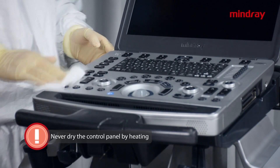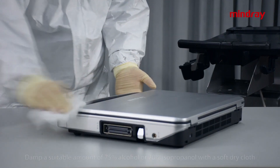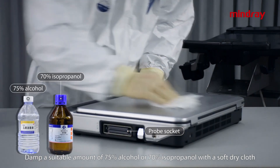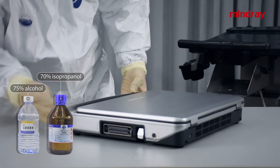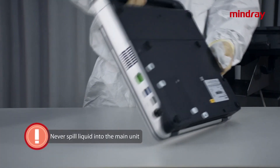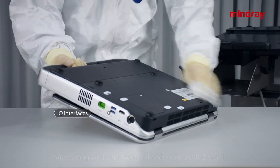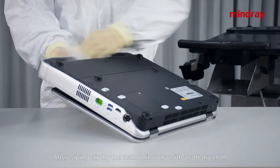Main unit disinfection: dampen a soft dry cloth with a suitable amount of 75% alcohol or 70% isopropanol and wipe the main unit for disinfection. Caution: never spill liquid into the main unit. Never use wet wipes to wipe the probe sockets and I/O interfaces. After wiping, air dry the main unit or dry with a soft dry cloth. Never dry the main unit by heating.